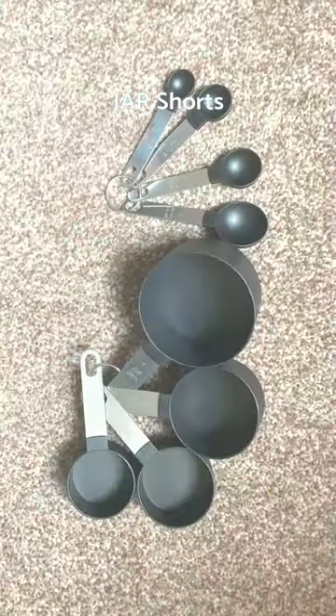This product has a plastic cup and steel handles. It's actually worth the money. If you want, you can order from Amazon.